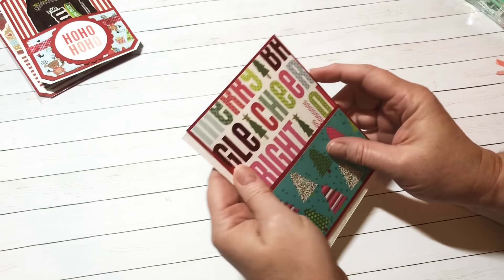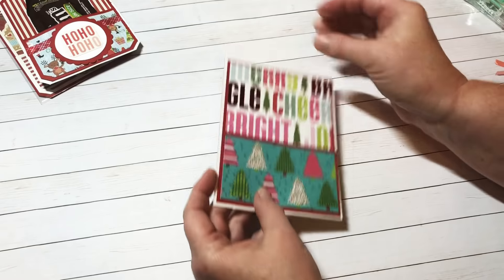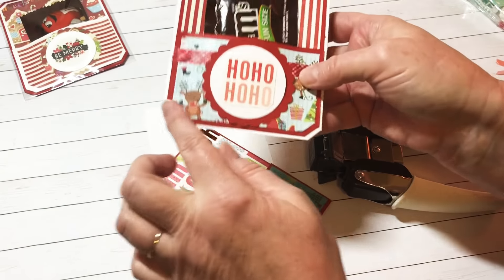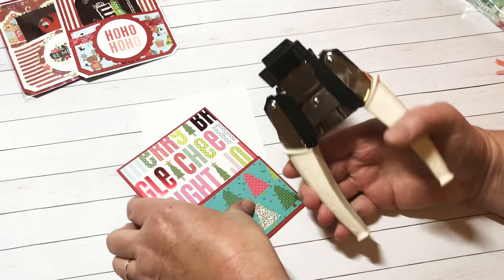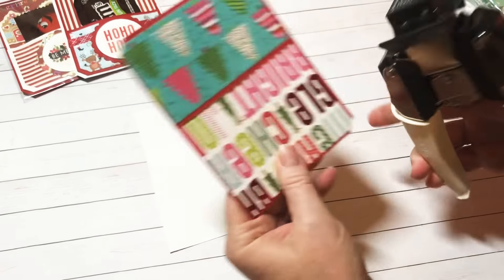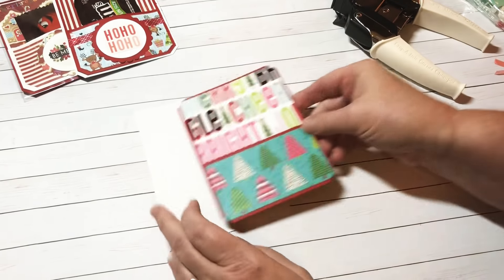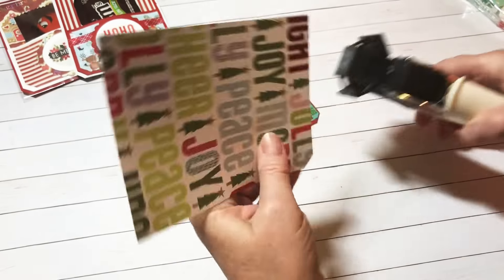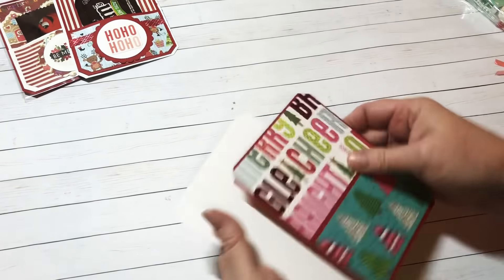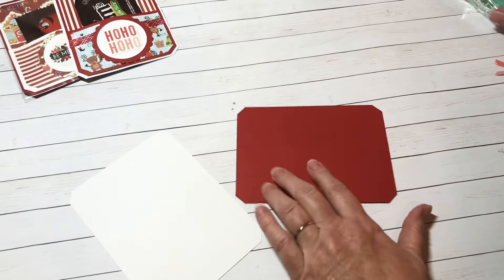As you can see here, it kind of overhangs just a little bit, and that is what you want. Before we adhere that on, what I did with these is I used my corner chomper and angled the corners. If you don't have a corner die to do this, you can just cut it by hand. I'm going to trim my corners because I kind of like that. You could have left nothing on the back if you didn't want to, but I thought it was neat to have some matching paper on the back, so I'm going to adhere this down.